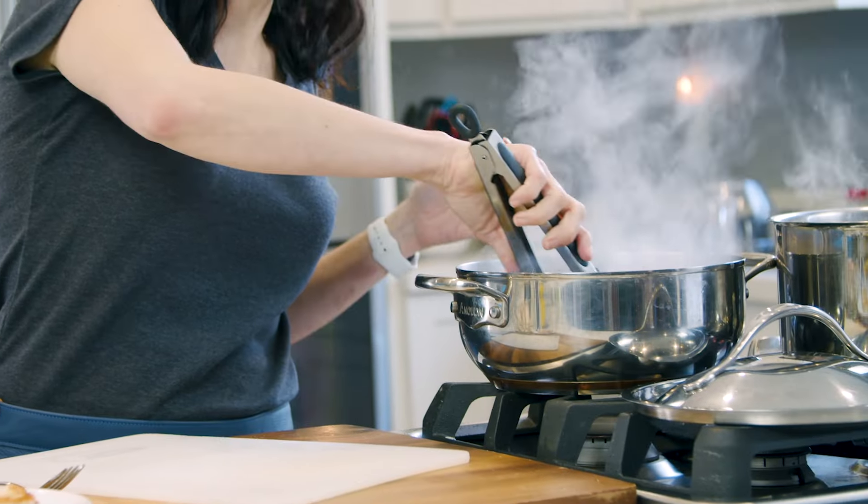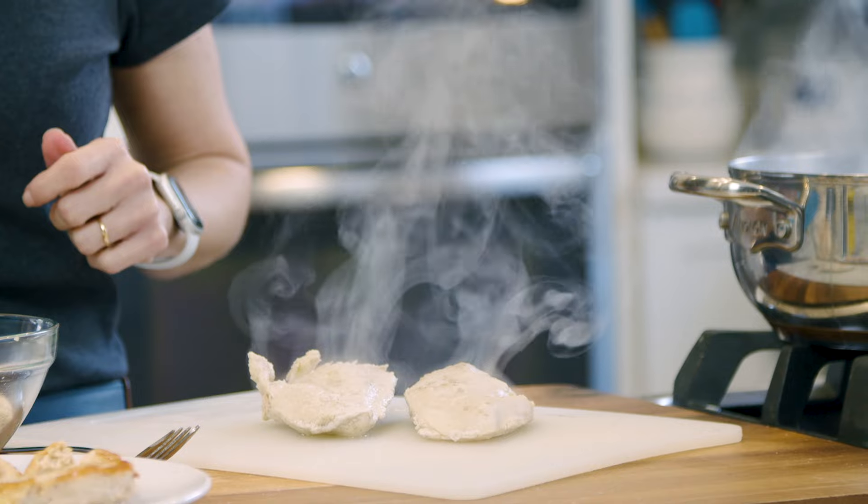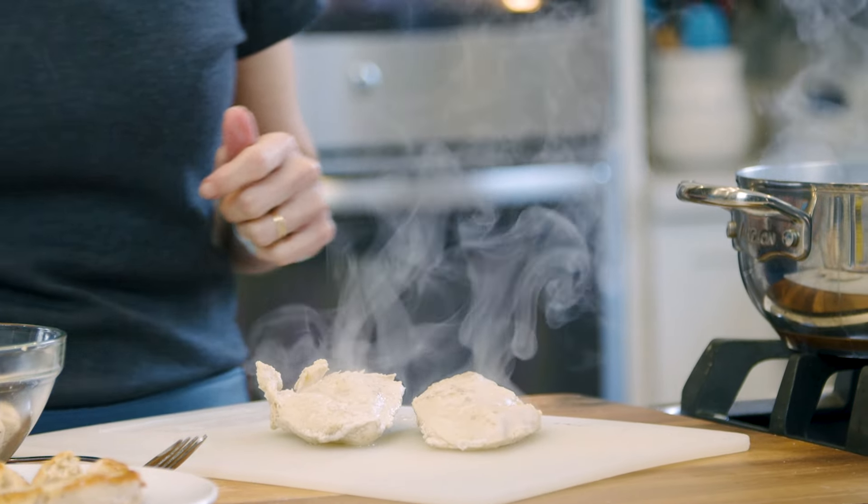Time's up. All you have to do is take that poached chicken out of the pot and wait about five minutes or so, so it's not super hot, and it's ready to be shredded for the enchiladas.